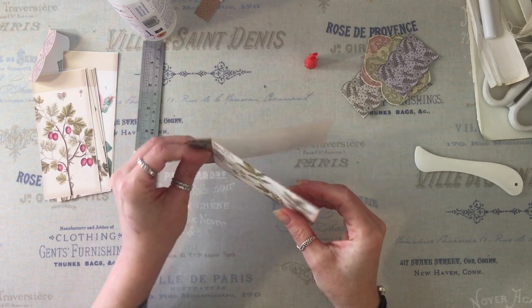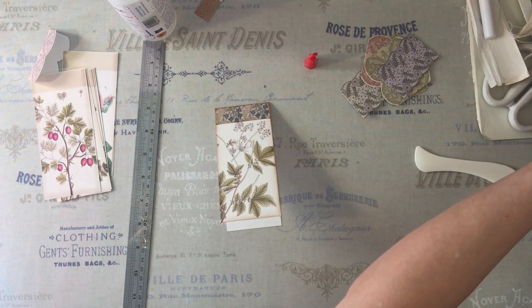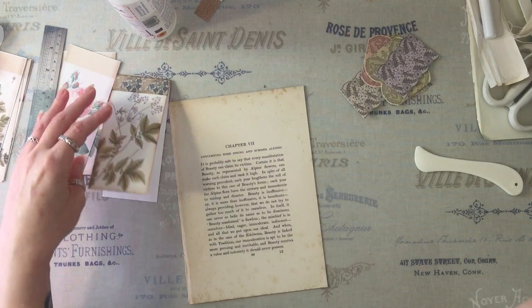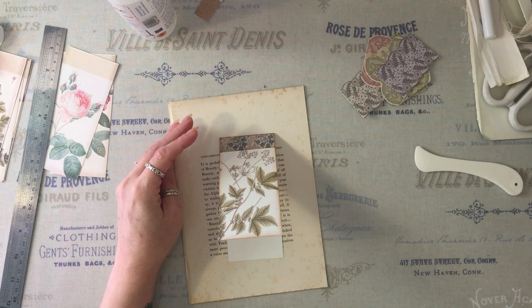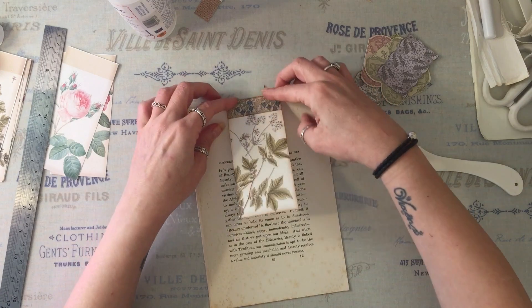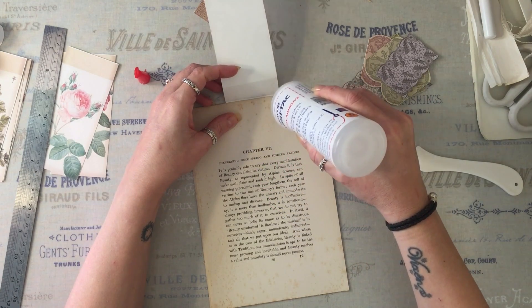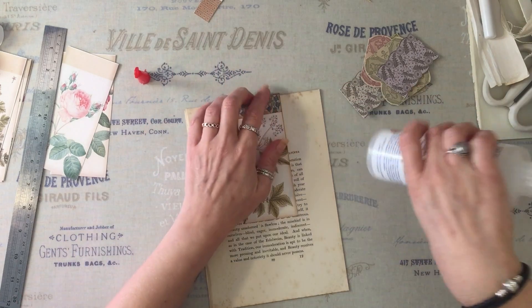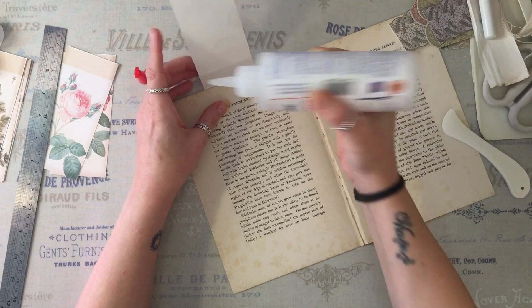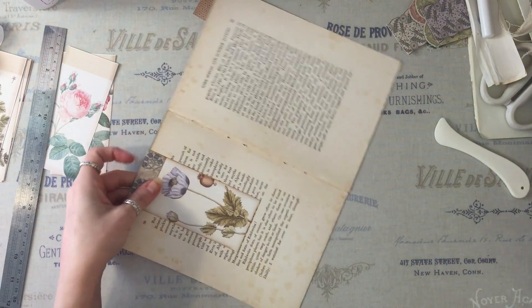You could glue that piece closed if you wanted to, or sew some pages in and make it a notebook. But I'm doing this for the journal I'm making at the moment. I want this one on the front — I'm doing three of these in the journal. I'm going to attach a tiny bit of glue to that side and this side, so this is a permanent fixture and it's not going to move around.